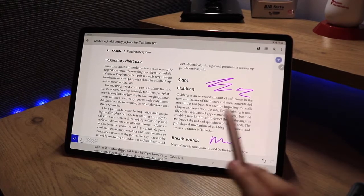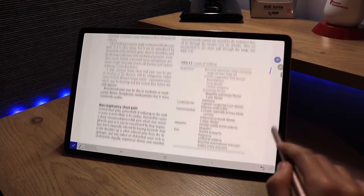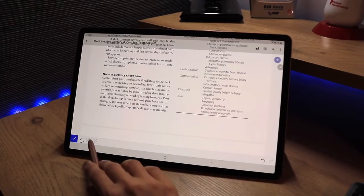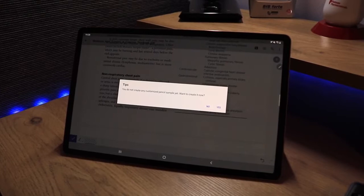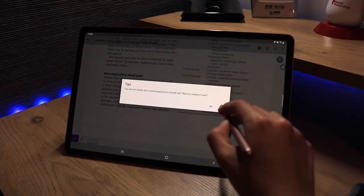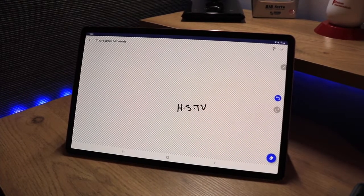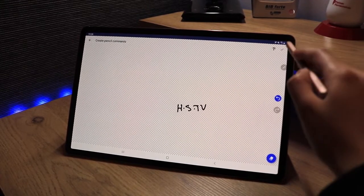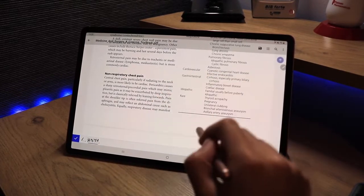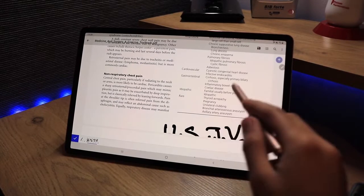There's one feature I haven't seen on any other PDF reader app yet — the ability to save custom pen samples, essentially like signatures. When you click this option, it prompts you to create a customized pencil sample. I drew 'HSTV' as a basic example, saved it, and now whenever I tap on the page it stamps that signature in place.